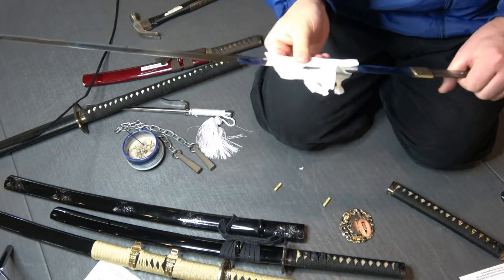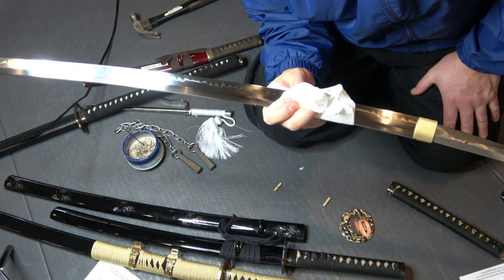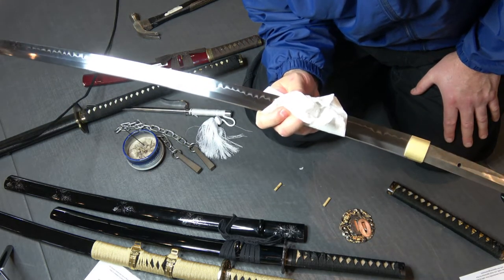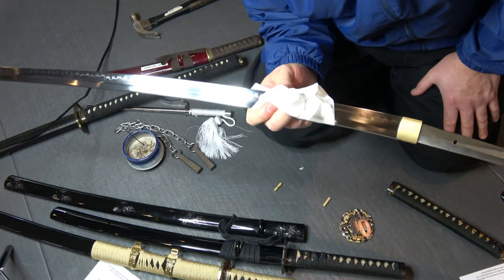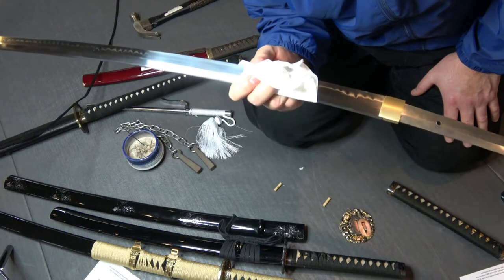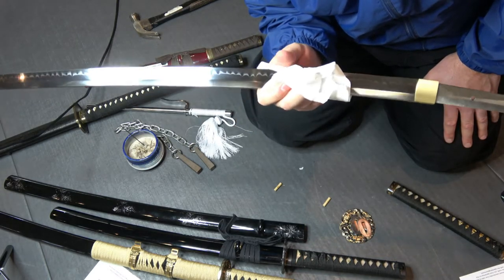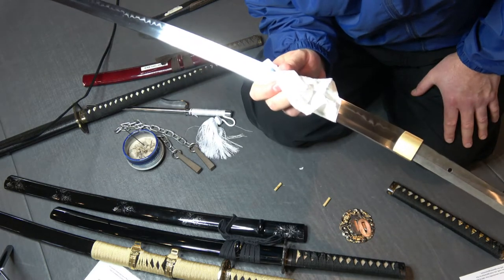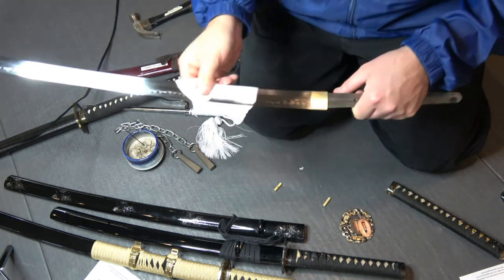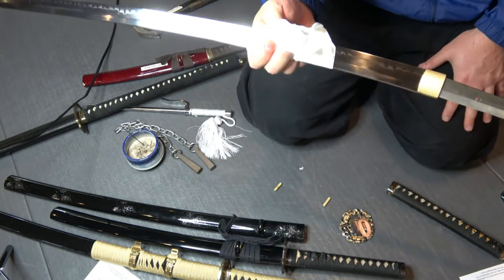Now this one was made in China. Don't disparage that because there are some wonderful Chinese blades. You don't have to wait as long and they're not as expensive. If you want to buy a Chinese blade, you get what you pay for — whether $200 or $800. This is a Chinese blade and I highly recommend it as a sharp and powerful katana.